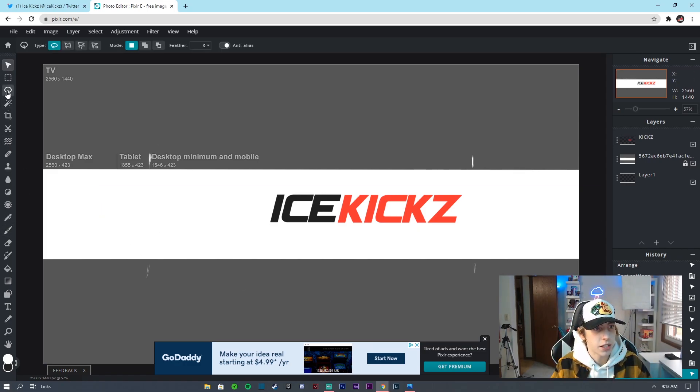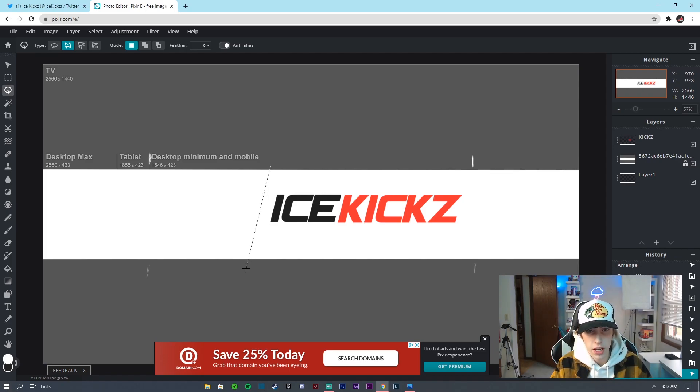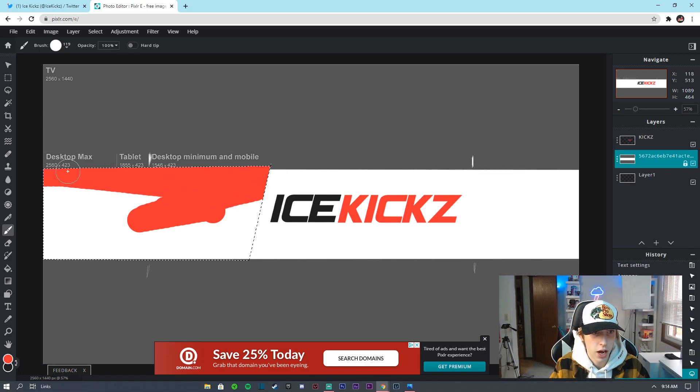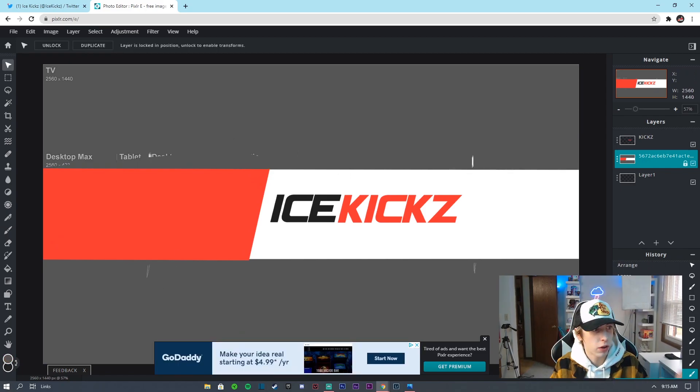Now let's focus on the other side. Take the lasso tool, set it to Polygon, make sure you're clicked on the back layer, and click to create an angled shape — try to keep it perpendicular to the 'I' in 'Ice.' Outline the corner points, then go to the draw tool, click on the red color to match, make sure you're on the back layer, and draw it in. Don't worry about going over the top — it'll be cut off anyway. Go to Select > Deselect.